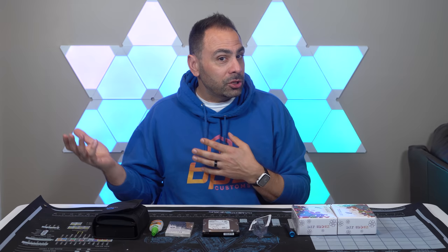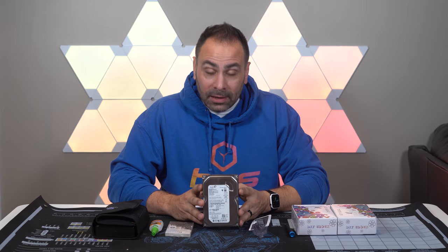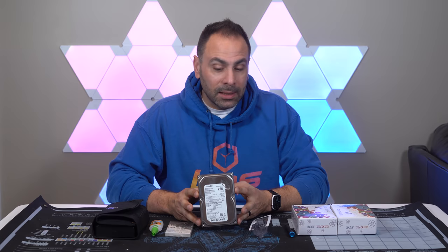So instead of doing that today, we're going to take this older hard drive that is still functional, but doesn't really serve a whole lot of purpose. And instead of having it sit in my drawer or throwing it in the garbage, what we're going to do is we're going to turn this into a piece of practical, functional art.